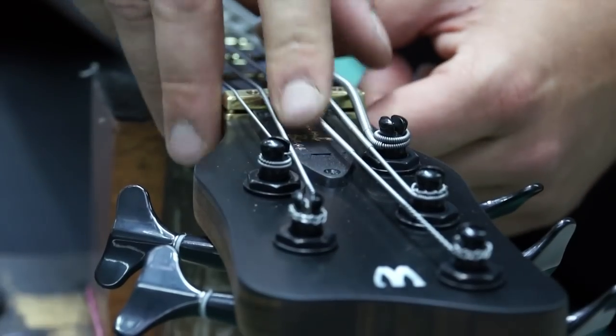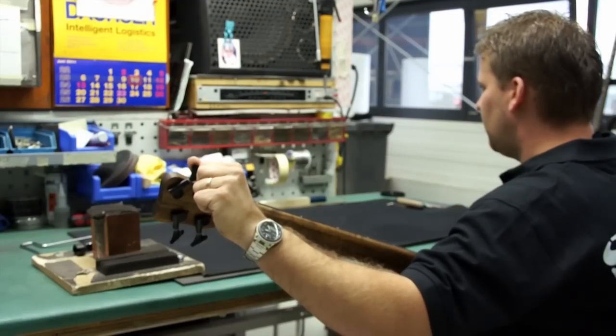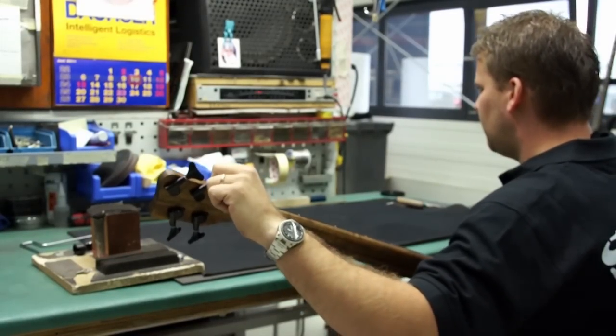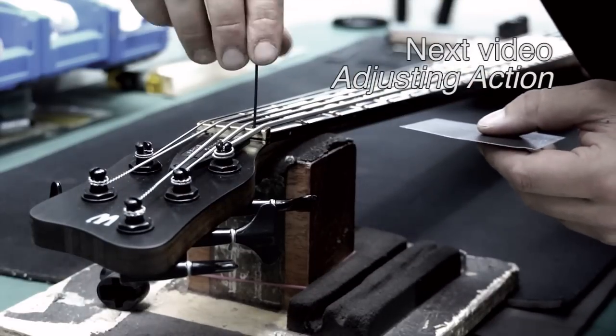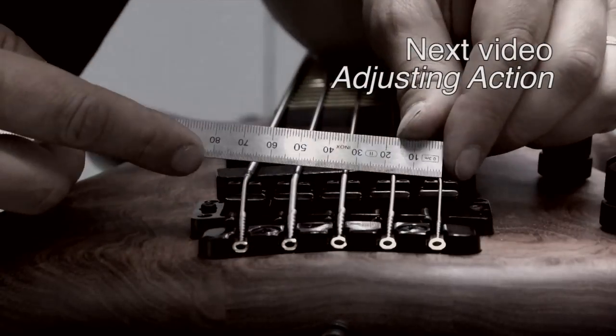Replace the truss rod cover when you are satisfied with your adjustment, and retune if necessary. Adjusting the truss rod can change the action and intonation of your bass, so please watch the following videos to learn how to complete a bass setup.